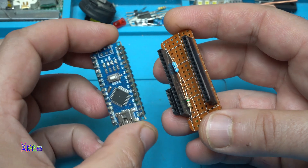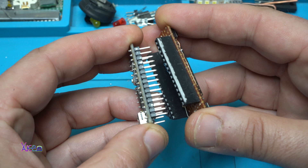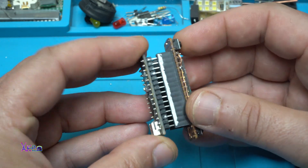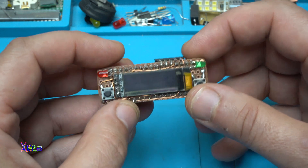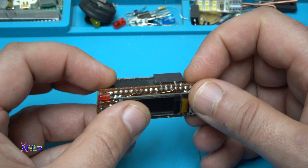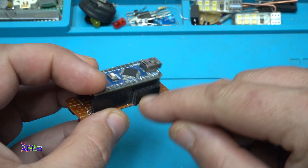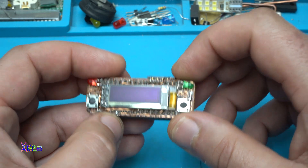This is the Arduino Nano and this is the shield with the OLED display. I made it a couple of months ago, and I also added two switches, two LEDs, and one output pinout. Now I am going to show you one of the example codes.